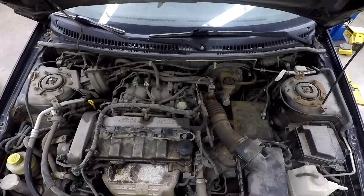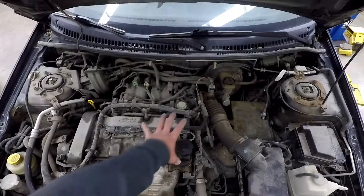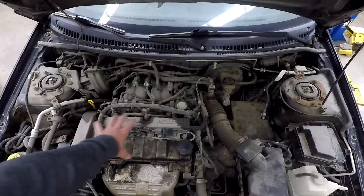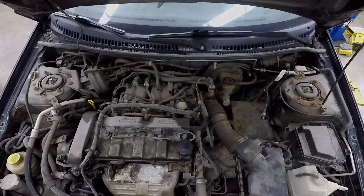This is an under hood check for Mechanics Grade 9. You can see in our picture here we have the under hood of a vehicle. This is the engine right here and down in this area is the transmission, just to give you an idea where stuff is.